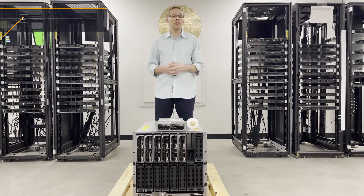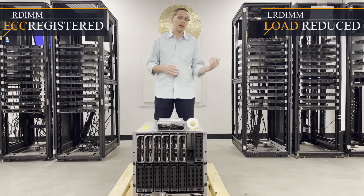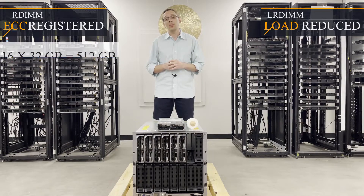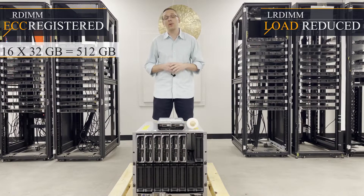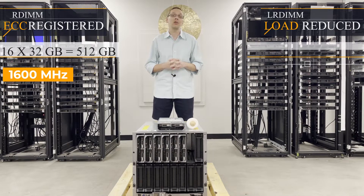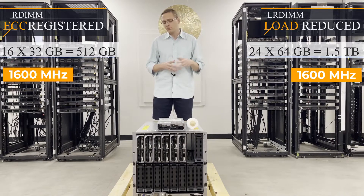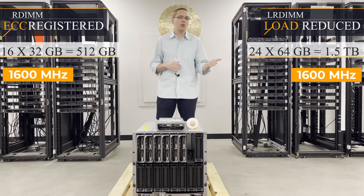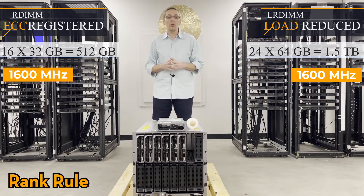As far as the type of RAM you can use, there are two types: ECC registered, also known as RDIMM, and load reduced memory, also known as LRDIMM. With ECC registered, you can put in 16 32-gig modules to max out at 512 gigabytes at 1600 MHz. But with load reduced you actually get three times the capacity — you can put in 24 64-gig modules at 1600 MHz. We hear the question all the time: why can I put in 24 load reduced but only 16 ECC registered? That's what's known as the rank rule, and we'll talk about that in a few minutes when we open this up.